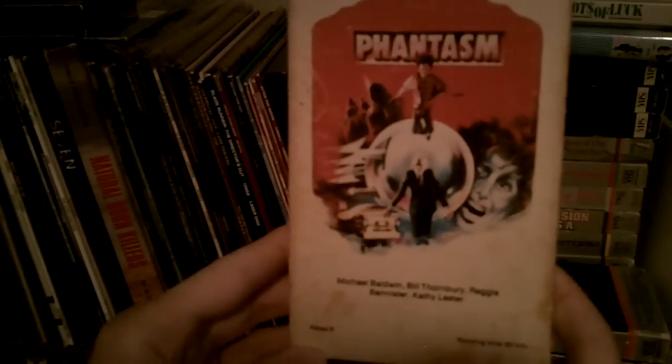Here's a VHS tape released by one of the first home video publishers releasing tapes. It's Magnetic Video — there's their logo. It says 'Magnetic Video, a 20th Century Fox Company.' This is from 1980 — that's the copyright on the back — but I think they existed since sometime in the late 70s, maybe 1977 or '78, out of Michigan in the US. Here are some of the other titles.